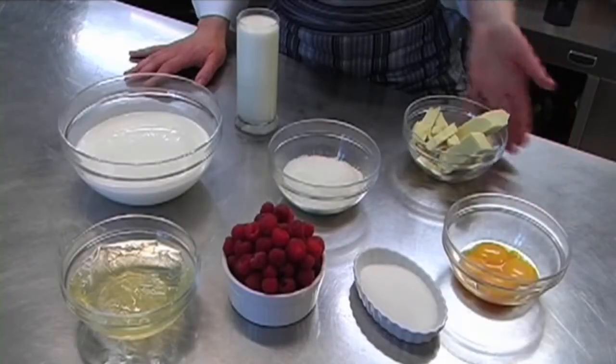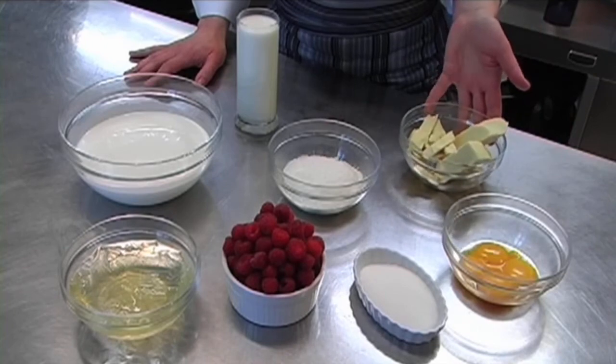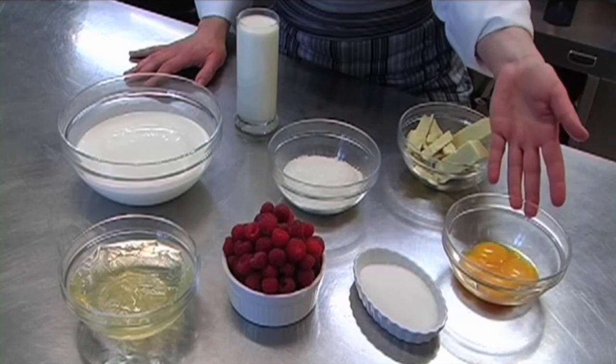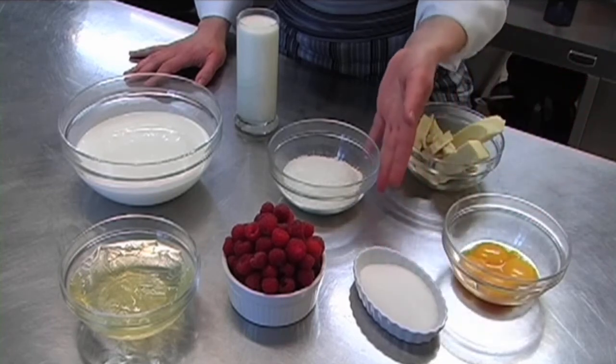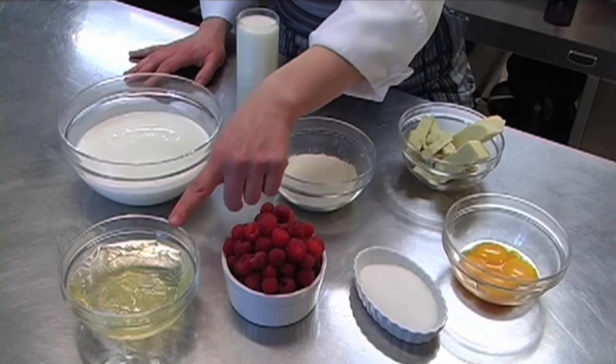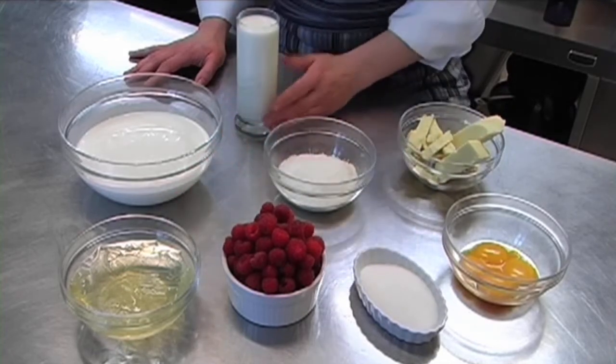Adesso facciamo la bavaresse al cioccolato bianco e lamponi. Gli ingredienti sono cioccolato bianco, 4 tuorli, dello zucchero, il cocco grattugiato, i lamponi, la colla di pesce, la panna e il latte.